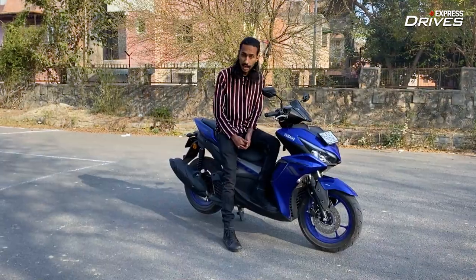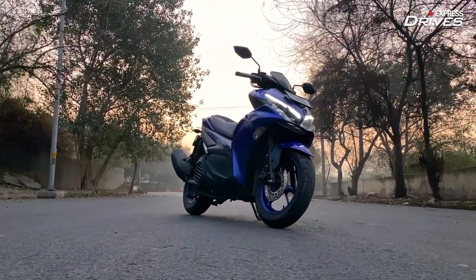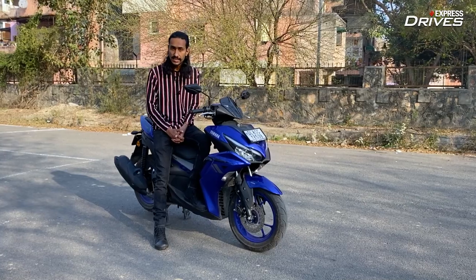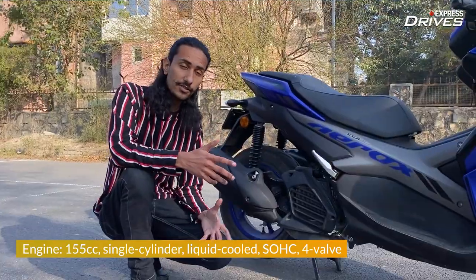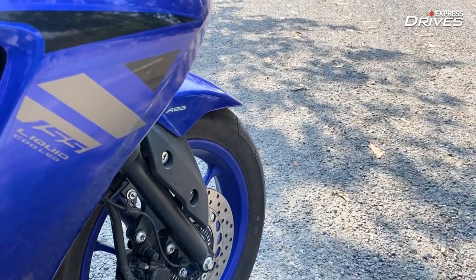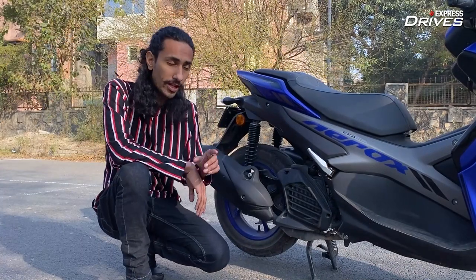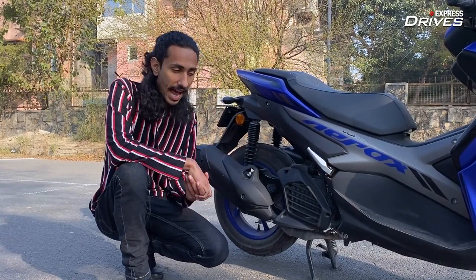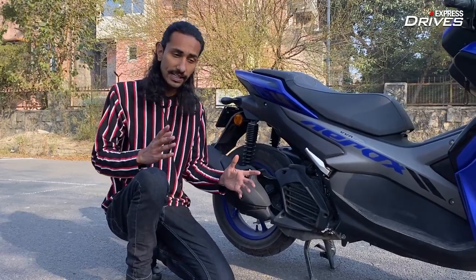This is the Yamaha Aerox 155, and it's a performance-oriented scooter with a 155cc single-cylinder engine. But more importantly, it is the first scooter in its segment to come with liquid cooling. And on top of that, it gets four valves, which is one more than most of its competitors. These two factors, when combined, allow the scooter to rev freely — and boy does it feel fun.